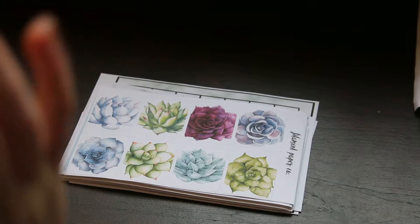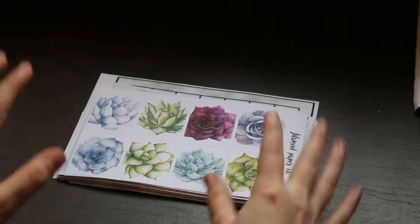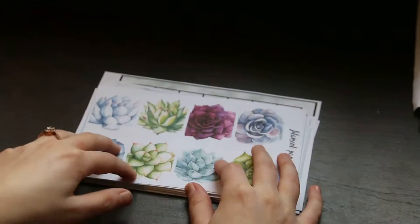All right, hey guys! I'm going to be showing you the succulent kit that I just made that's going to be launching in the shop today at noon. So let's get started. If you hear snoring in the background, it is my dogs — they're all on the couch. Sorry about that!